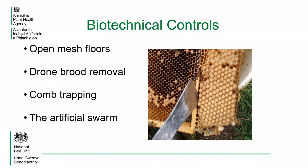The photograph in this slide shows drone brood removal. A superframe has been placed in the brood chamber at the edge of the brood nest and the bees have produced drone brood at the bottom of the frame. This can be cut off with a hive tool when mite levels are increasing. The comb can then be placed in a cellar extractor or frozen to kill the varroa mites in the cells.